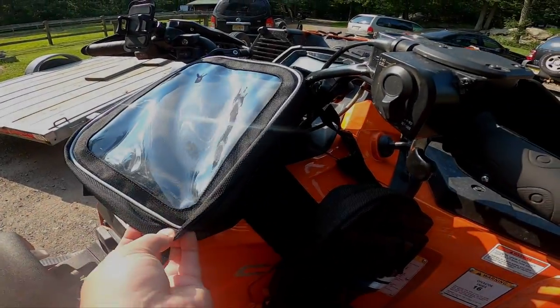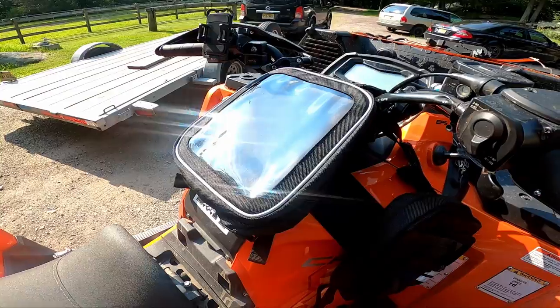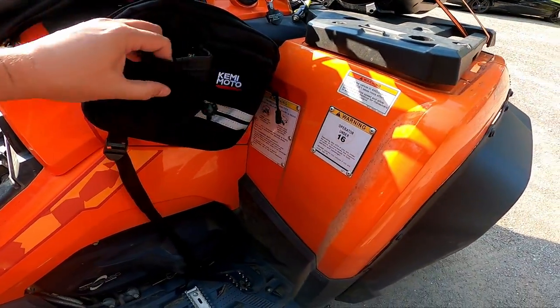Hey there, Mike from the Beaton Trail. We are going to do a little bit of testing for Kemimoto, and this is for some bags that go on the ATV.